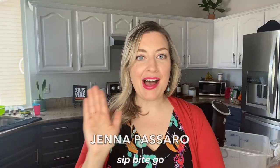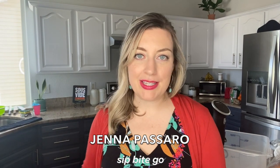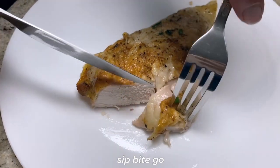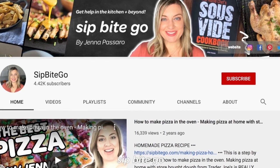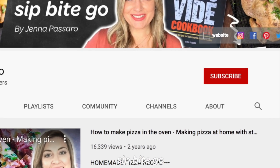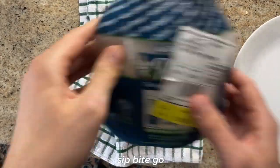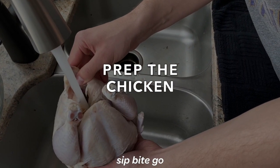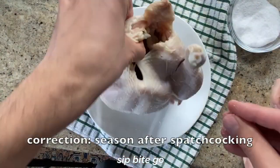By the way, I'm Jenna here from Sip Bite Go. You can subscribe to the Sip Bite Go channel on YouTube and make sure to click the little bell if you want to know when my next sous vide recipes come out — I have so many delicious things coming your way.